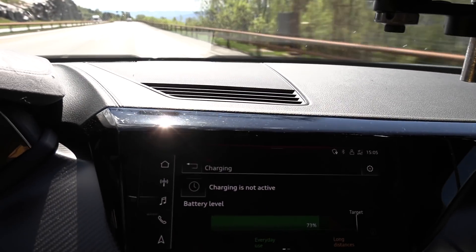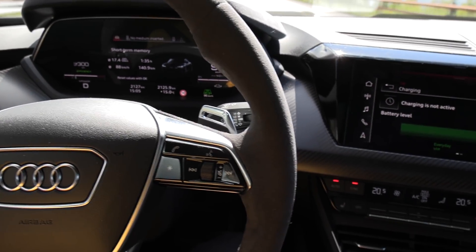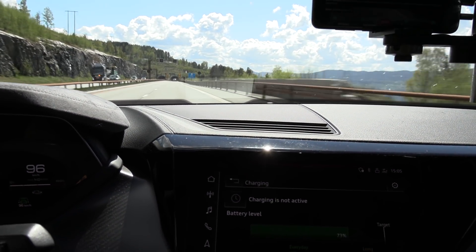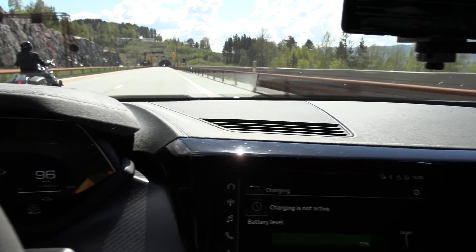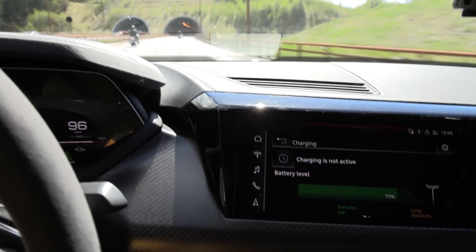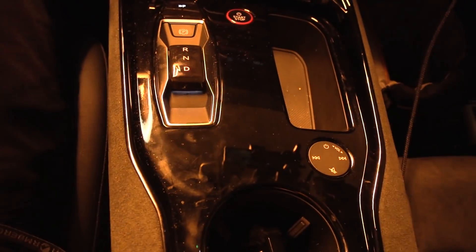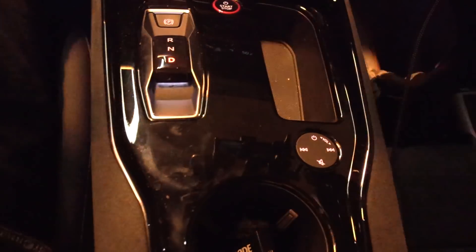The problem with the e-tron GT is that it has piano finish all over the place — piano finish there, over here, in here, and some chrome over here that reflects a lot. When the sun has the right angle, I get blinded all the time — it just reflects right in my face. The first thing I would do if I bought this car is to wrap all the piano finish with some matte film, because not only does it blind you in sunlight, but you also see all the fingerprints and micro scratches. Why did they put the piano finish in this car?